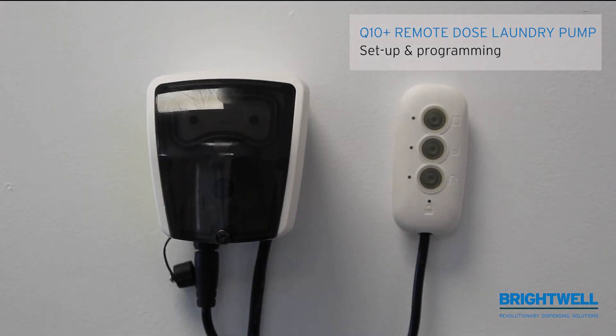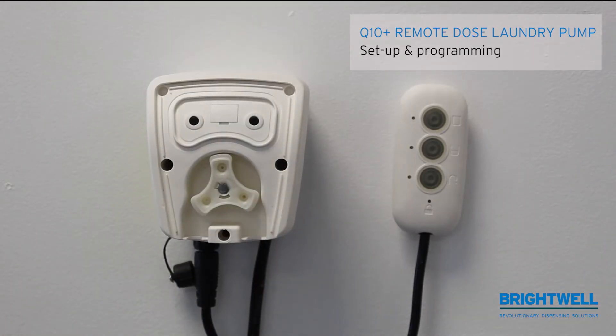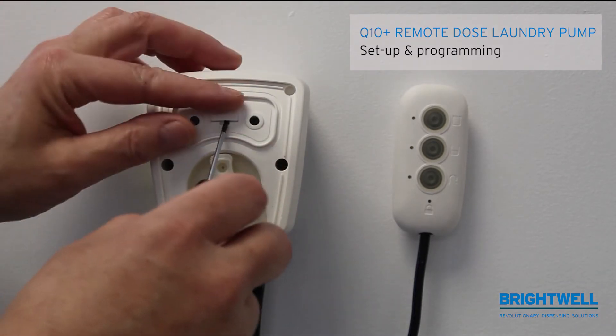Setting up and programming a Contura QL10 laundry unit. Start off by removing the front cover, then removing the little cover which covers the switch.